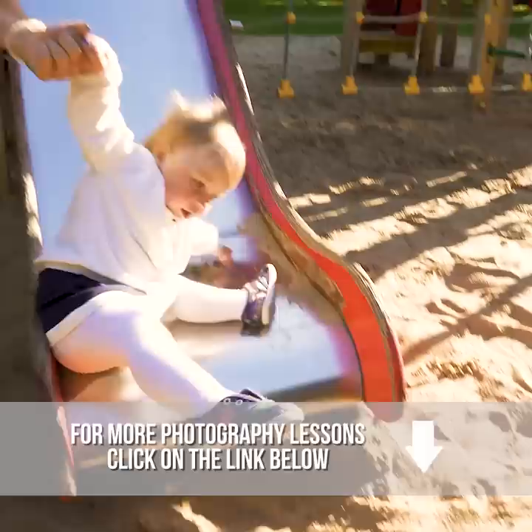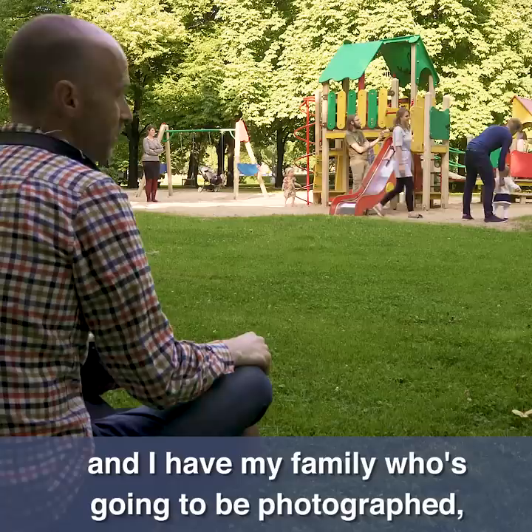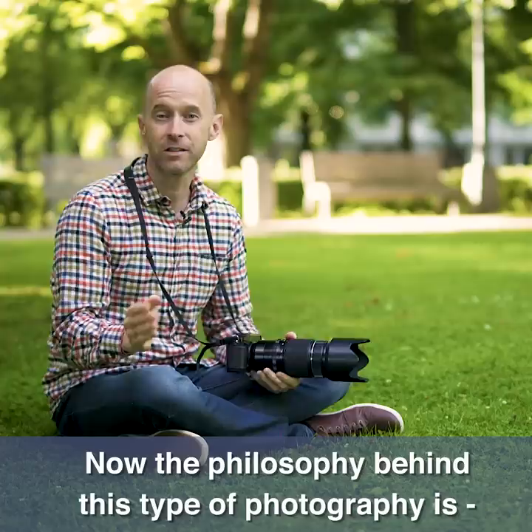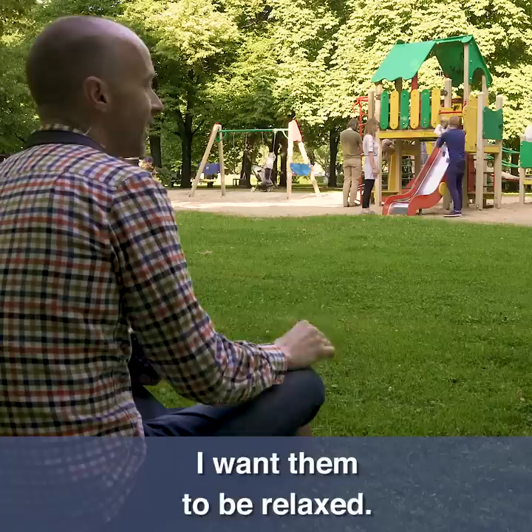Now I'm in the position where I want. I have my family who's going to be photographed and they have a really cute young daughter who's very active, so this is going to be perfect for what I want to show you. The philosophy behind this type of photography is anything goes. I want them to have fun, I want them to be relaxed and no stress. The last thing I want is a posed photo.